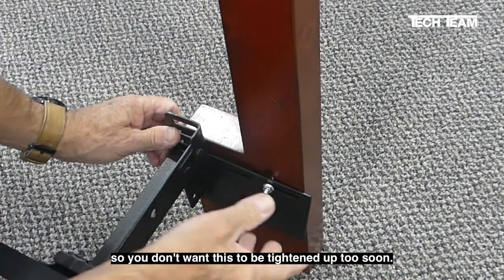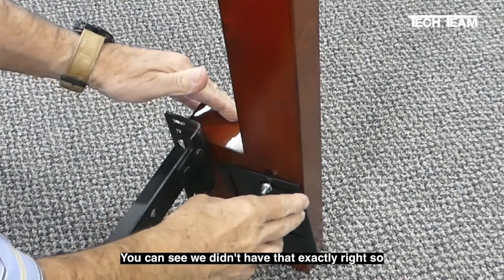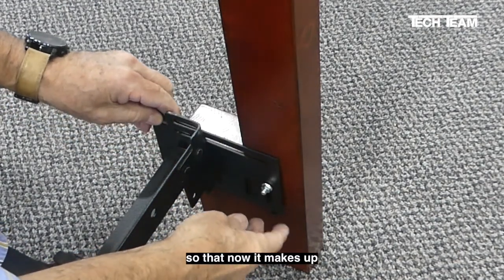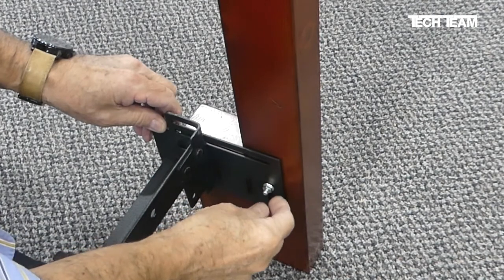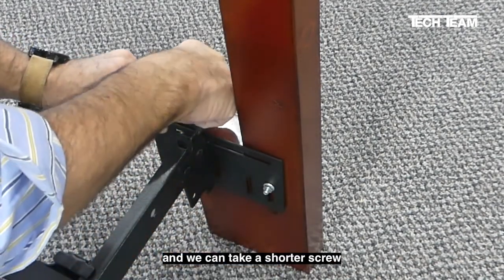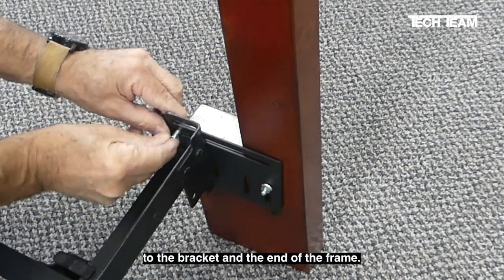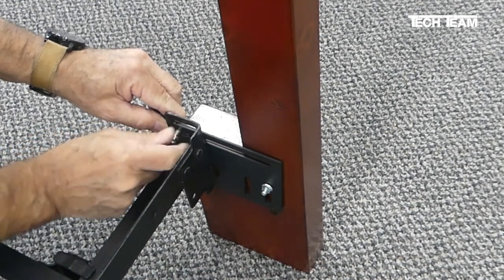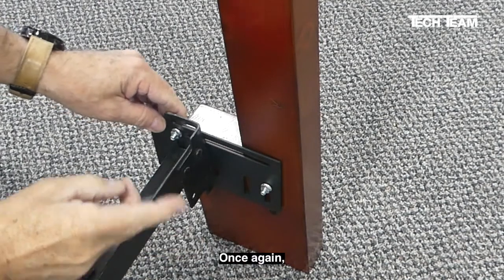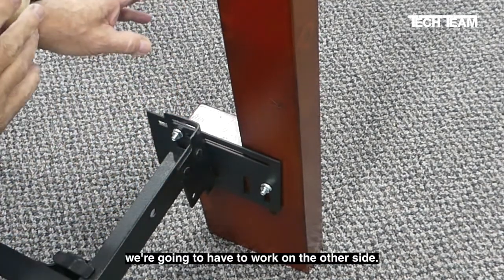We can see we didn't have that exactly right, so I spun this thing around so that now it makes up to this hole in the headboard. We can take our shorter screw, put it right through here, and now it makes up to the bracket on the end of the frame. Hand tight but loose so things can move, because we're going to have to work on the other side.